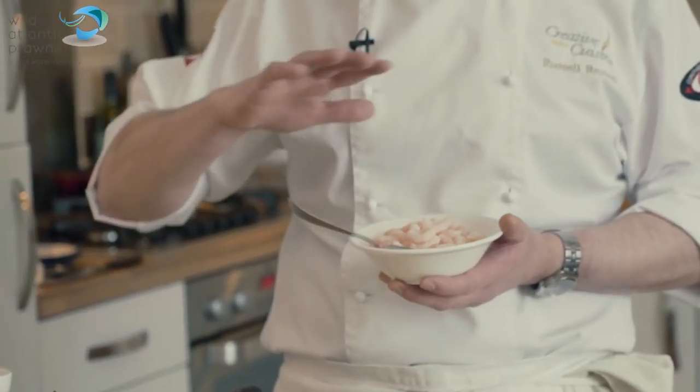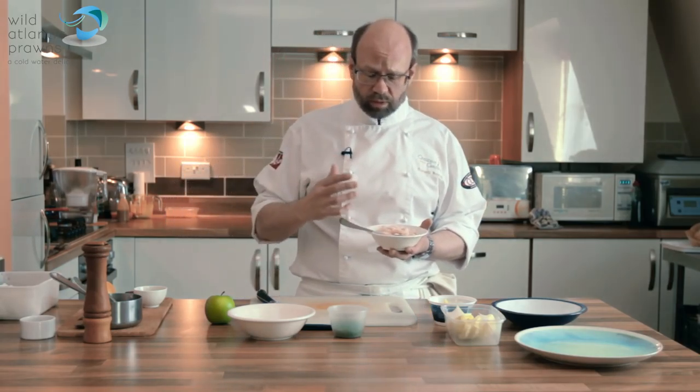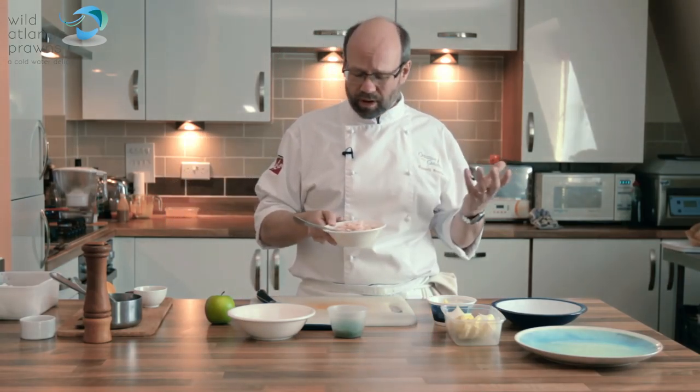It often comes in as a frozen product, so it's really important to make sure you treat it right. Defrost it in the fridge on some paper towel — don't run them under a warm tap in the sink or anything like that, you'll wash all the flavour out of them.